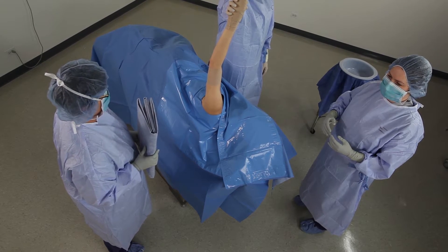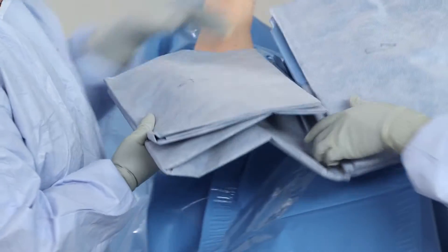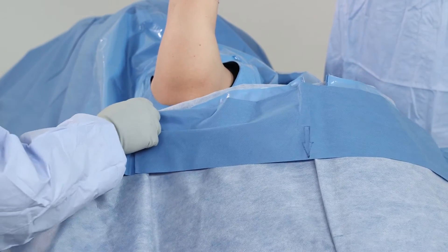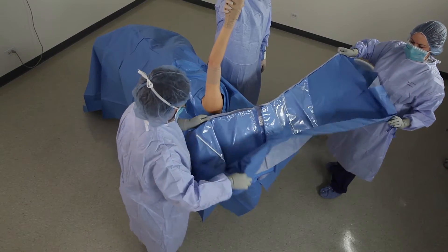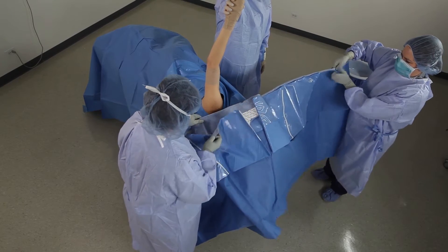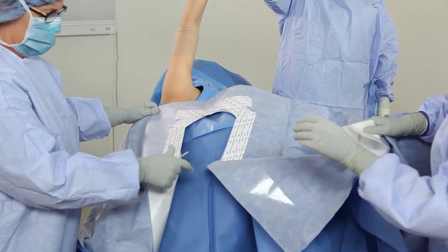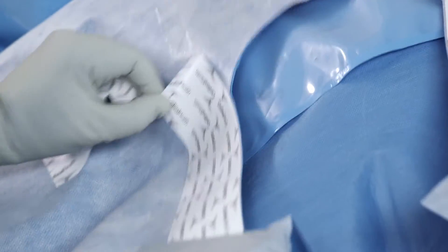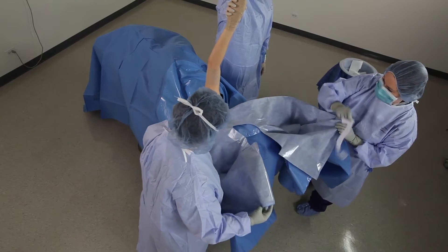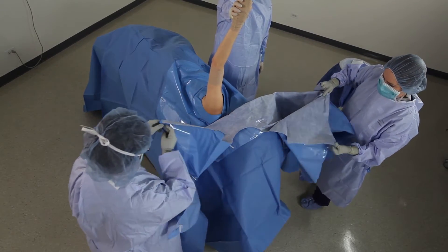First, place the body split drape. Follow directional markings for placement of the shoulder split with Fluid Control Pouch. Unfold to the sides, then unfold to the top. Remove adhesive liners to expose adhesive. Secure the split fenestration around the patient's shoulder joint.